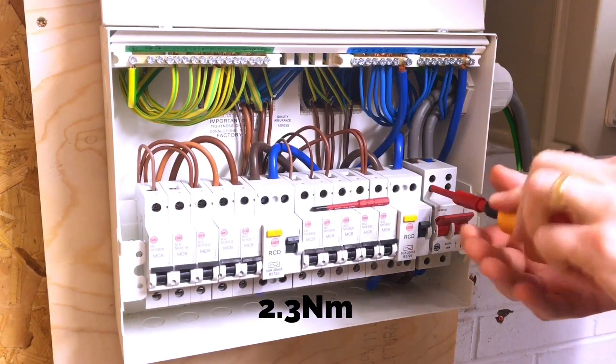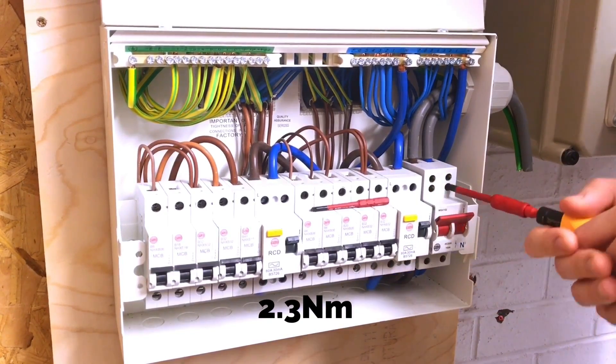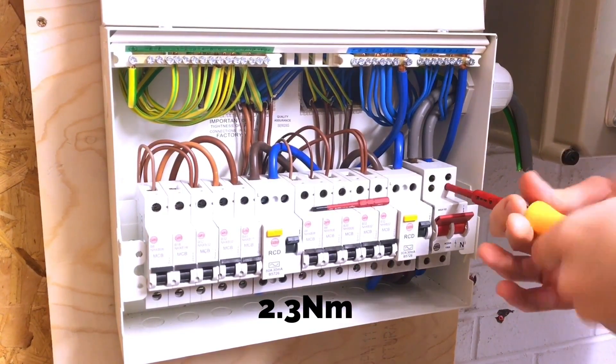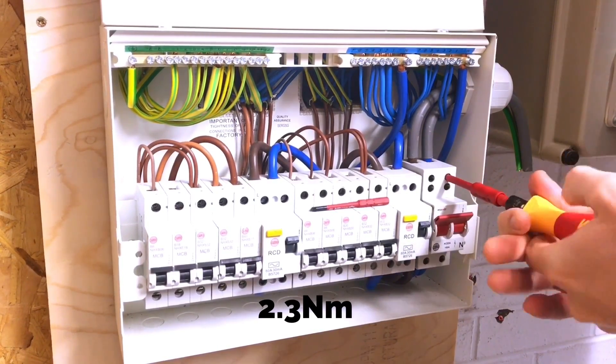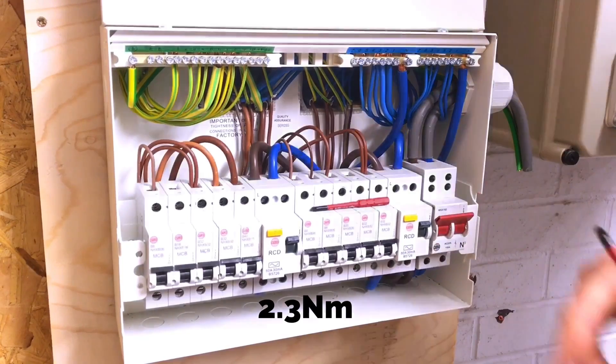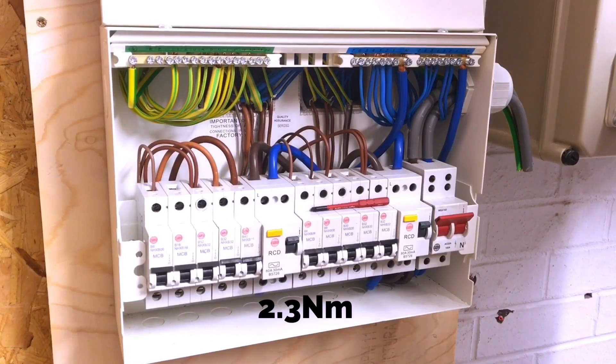So each screw is tightened in turn to 2.3 Newton meters, and now each one of those screws is done up to the torque setting as recommended by the manufacturer.